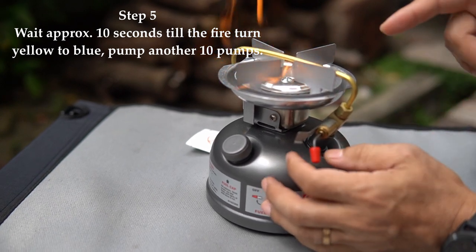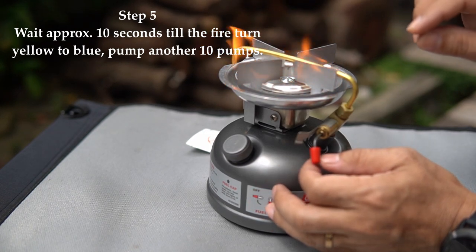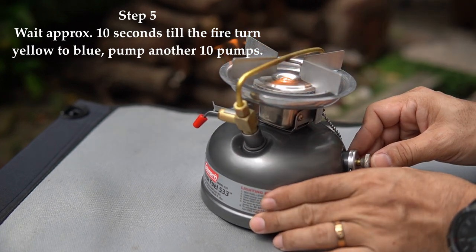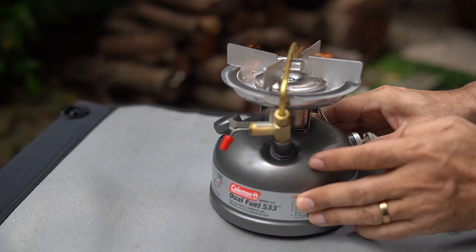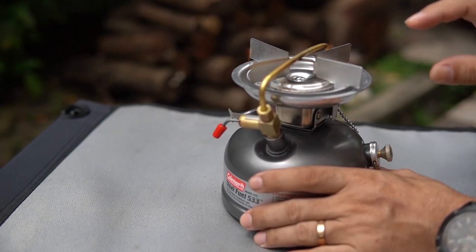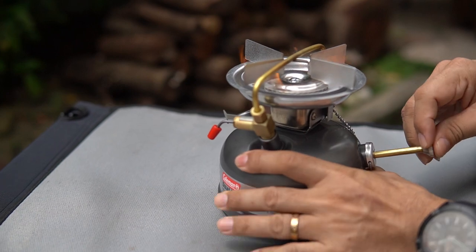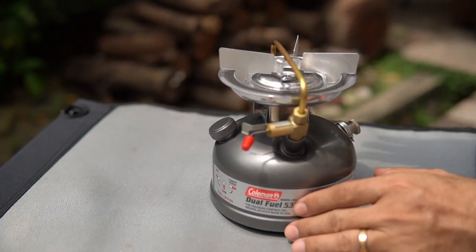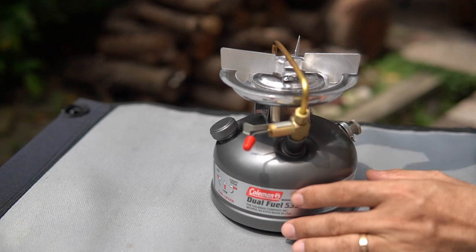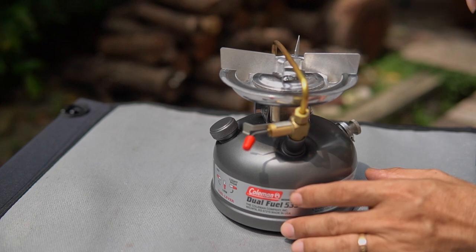Wait approximately 10 seconds. As you can see, the fire is pretty yellow in color. When you notice the flame slowly turning from yellow to blue, pump the plunger another 10 times and you'll get a beautiful blue flame to cook your breakfast, lunch, and dinner. The flame is slowly turning blue — currently it's afternoon so the sky is bright and it's hard to see. Let's pump a few more times. As you can see the flame is now entirely blue with no more yellow fire.